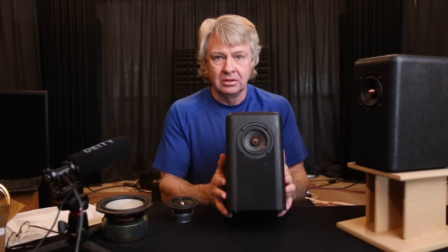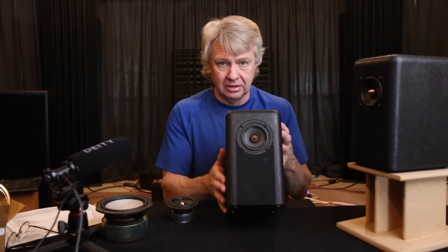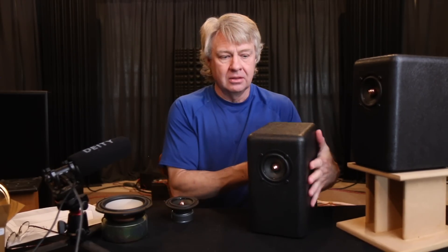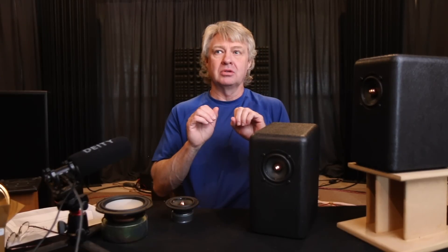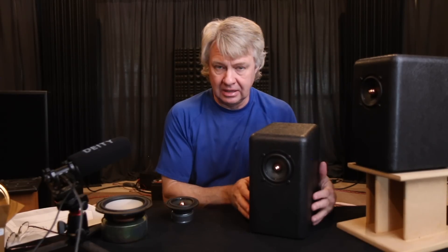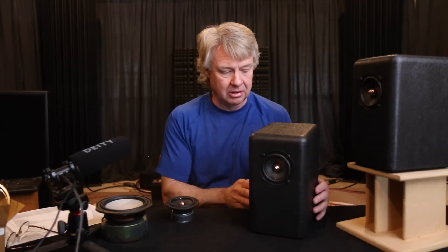When you've got this minimal surface area here, you've got very little surface reflection at all. The speaker becomes more transparent and more three-dimensional because we've minimized that reflection. The bigger that baffle gets, the more it draws attention to itself and says 'here's the speaker.' This thing is tiny, so it becomes transparent.